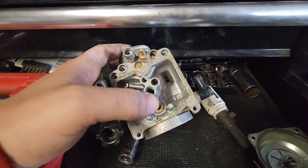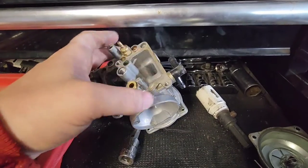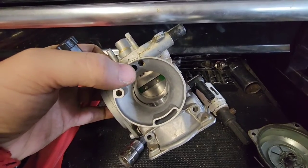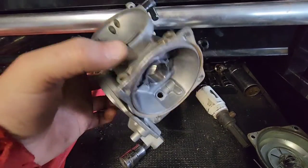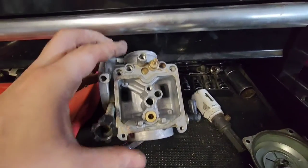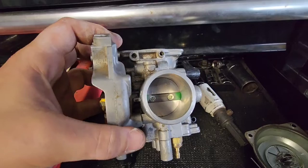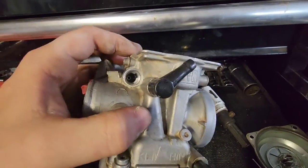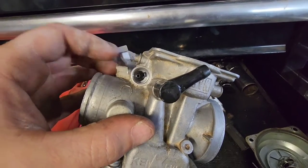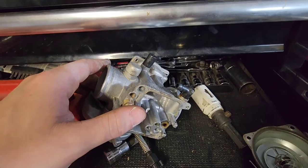Same thing with all the orifices - just blast it out with carb cleaner. Whatever hole it's coming out of, put your finger over it to restrict it so it'll go out other orifices. Blast this one, that one - that channel just runs up to your diaphragm. Don't go chintzy on the carb cleaner. On the front, don't forget to spray carb cleaner into that hole - you can pretty much put the nozzle right into it and spray, then plug your finger and force it through another channel.